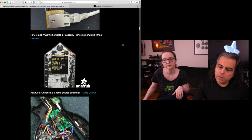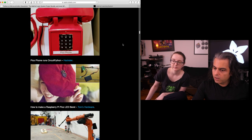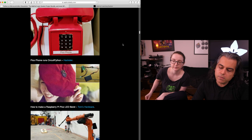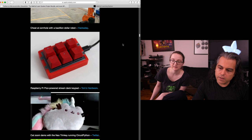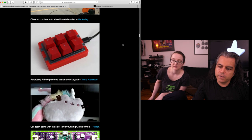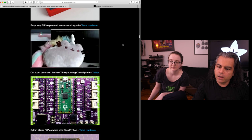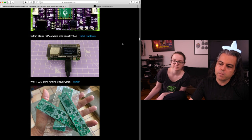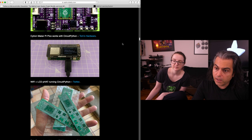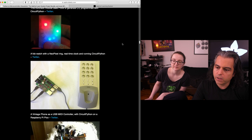We have things for the FunHouse board and the pico phone that was just on our show and tell - a phone made with lots of key micropads and keyboards. There's also a cool cat Zoom demo with a NeoTrinkey and a Citron Maker Pi Pico, and it works with CircuitPython. Tom's Hardware has been covering a lot of what's been happening in the world of RP2040 and more.